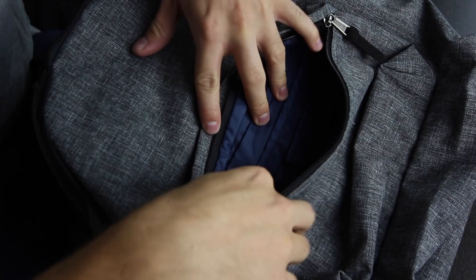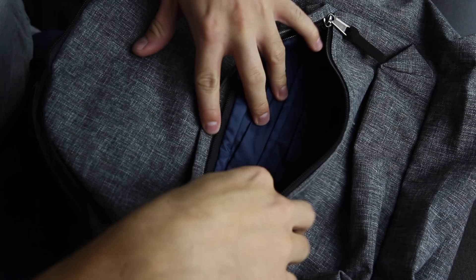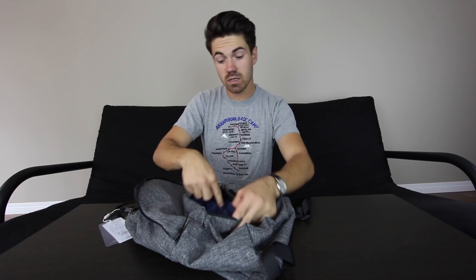Front pocket — we got some edibles. You'll notice we got spaces for pens, a little pouch, a key lanyard here, easy access for your keys. 'Mom, I'm home.' And a pretty standard front pocket.